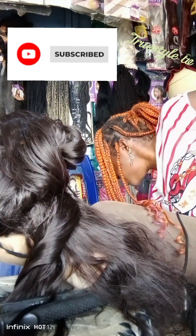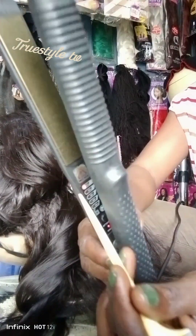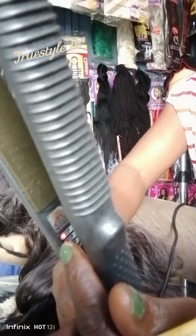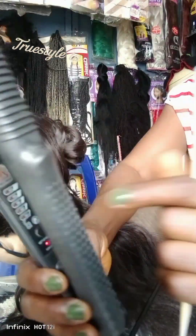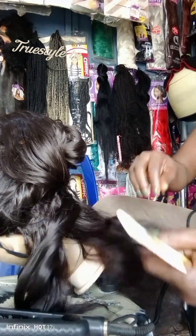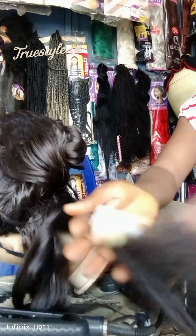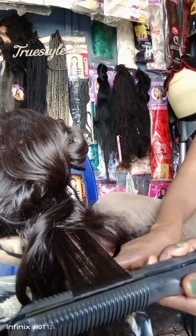Now the stretcher is becoming cool so I need to plug it back. Again, I reduce the heat — you can see that. That's what you should do when you are handling a synthetic wig so that you won't damage the hair.